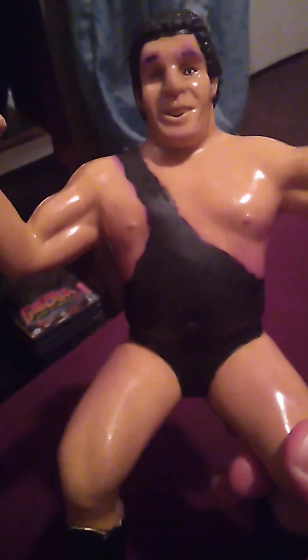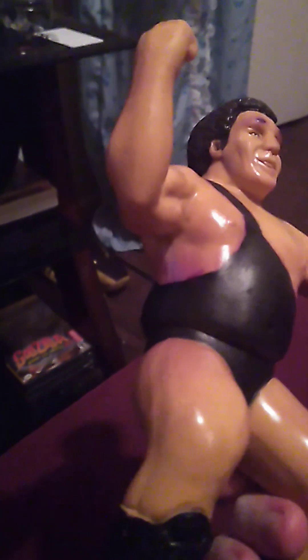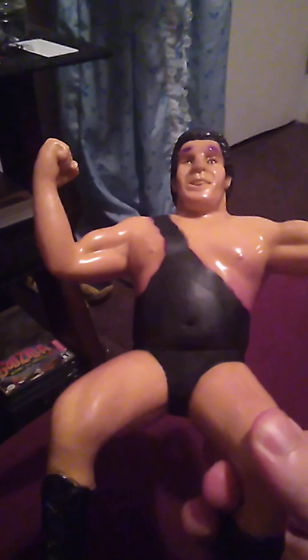So, ladies and gentlemen, I know that this is probably not such a good thing to do — you get what I mean? But I decided to repaint the singlet here on this black carded series Andre the Giant figure. It's actually dry — 100% dry. I did like four coats over this thing today.